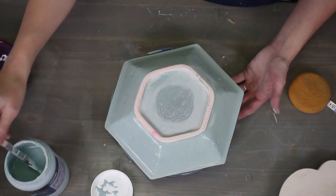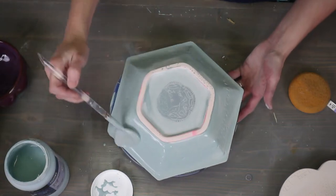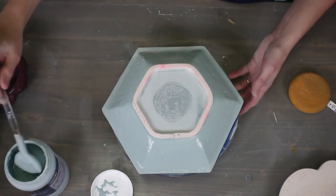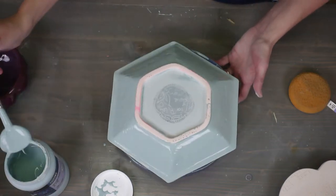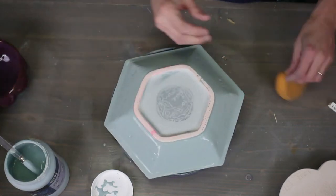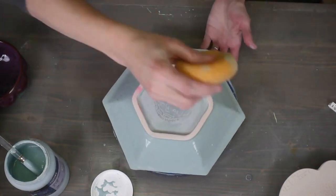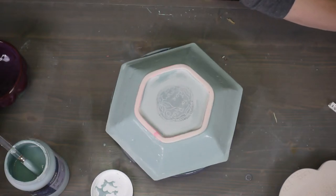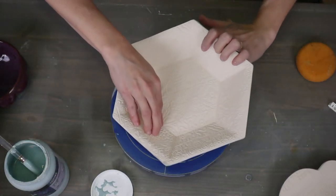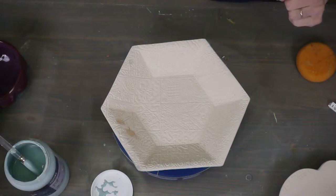I'm going to do two coats of the Deep Sea on the back. This is a Mako No. 8 fan brush — really easy to glaze with. I'm not really waiting for it to dry all the way; I'm going right in with the second coat. I'm not going to do a second coat in the center. Outside's done — look how fast that is. I came from the dipping and pouring glaze world, so when I started brushing I wanted things to go fast, and this is pretty fast.